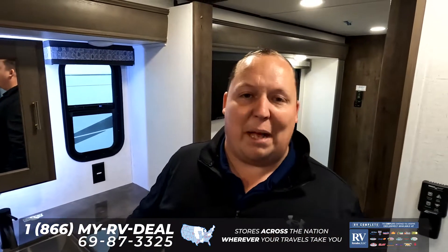Well, guys, that's it. That was a quick two-minute tour of the Alliance Paradigm. If you guys want to see the full review, make sure you check out our YouTube channel, which is Matt's RV Reviews Towables. Or if you know that this is the unit you want to buy, click down in the contact form below, and one of our fifth-wheel specialists will reach out and get you a phenomenal price. Thank you guys so much for watching. We'll see you next time.